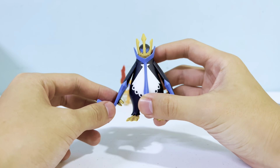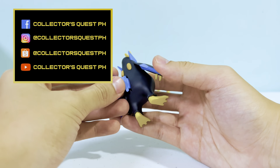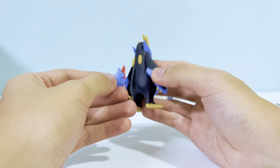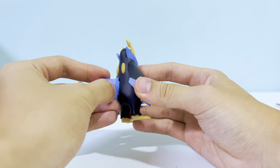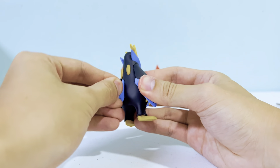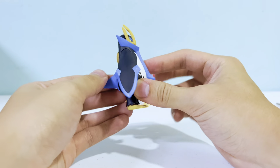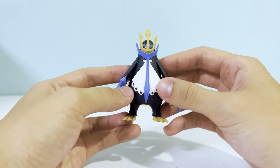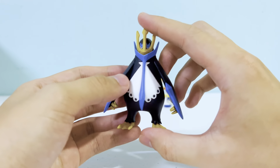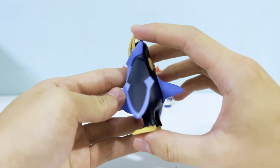I deliberately chose the worst box for myself so I can give my customers the better boxes — whether they want to keep them sealed or just enjoy the full package. Since I'm opening it anyway, I don't mind getting a bad box. Enough talking — let's get to the Empoleon.